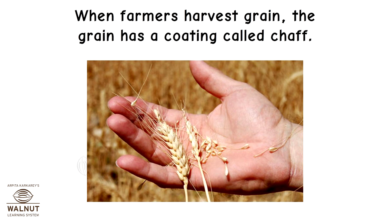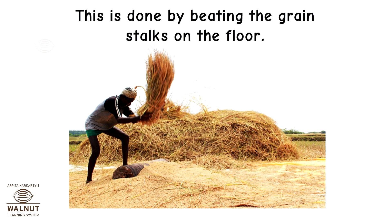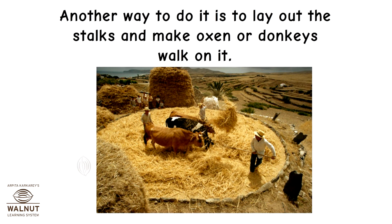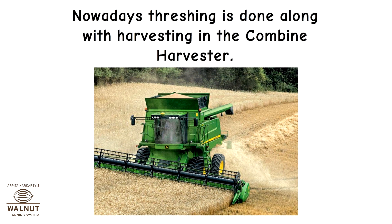When farmers harvest grain, the grain has a coating called chaff. The chaff is not eaten, so it needs to be separated from the grain. This is done by beating the grain stalks on the floor, which is called threshing. Another way is to lay out the stalks and make oxen or donkeys walk on them. Nowadays, threshing is done along with harvesting in the combine harvester.